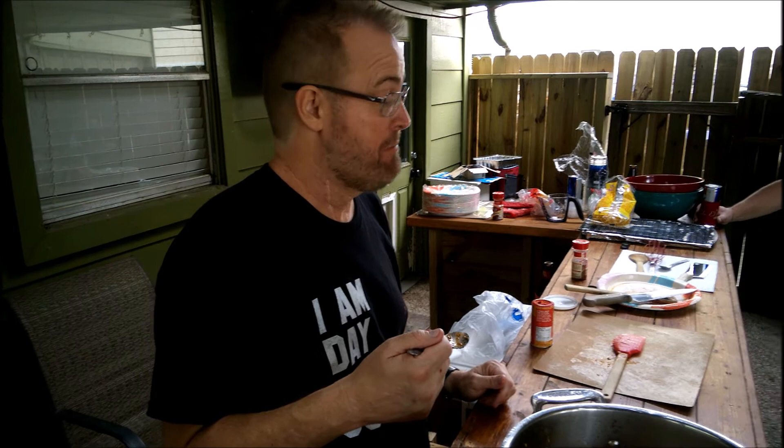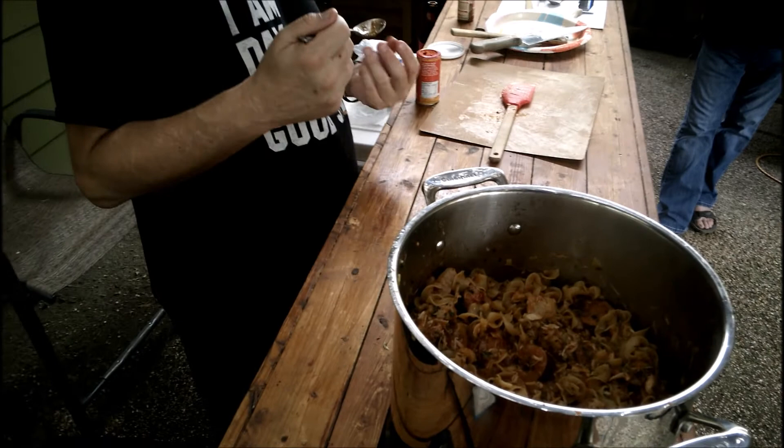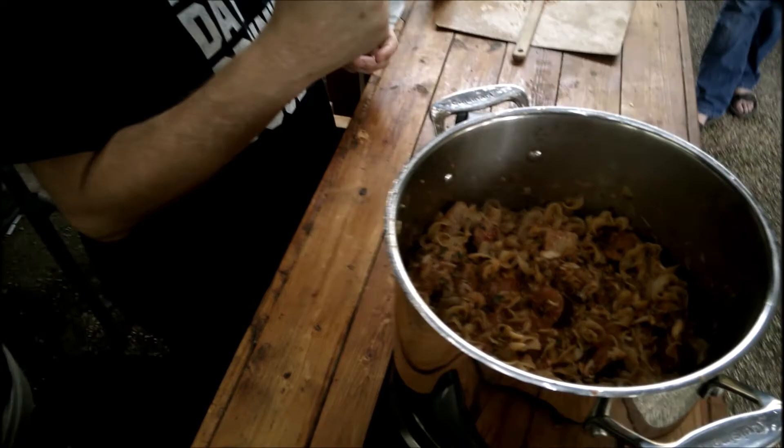Tastes pretty damn good to me. What do you think? The crab — I love crab. It's got that seafood taste to it immediately with the crab.